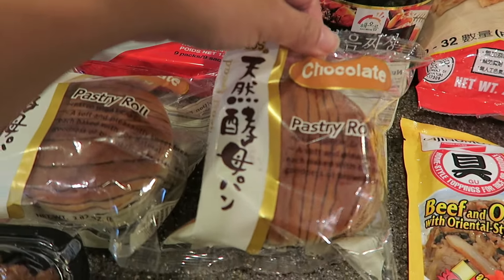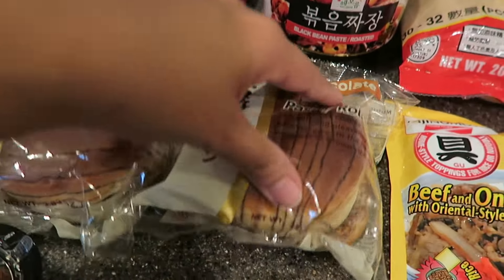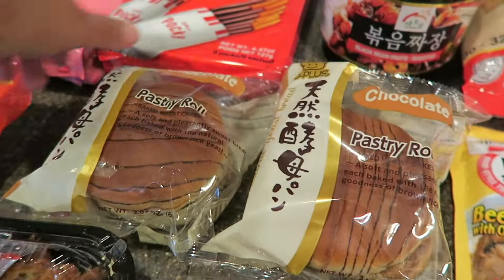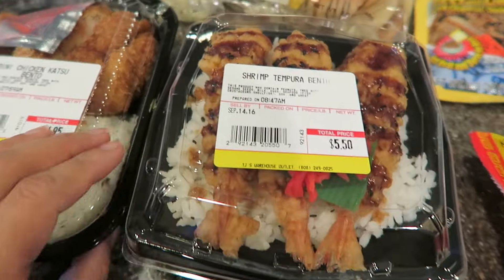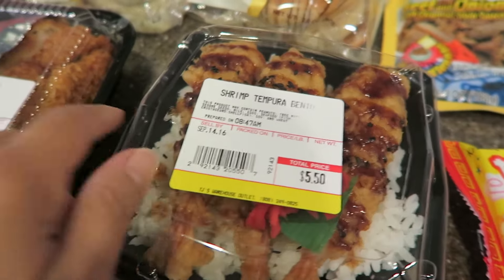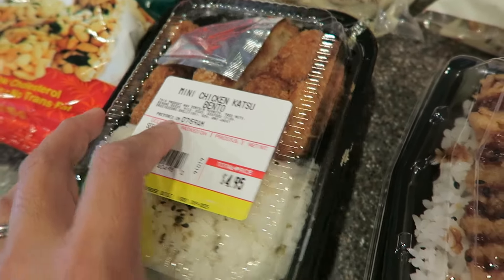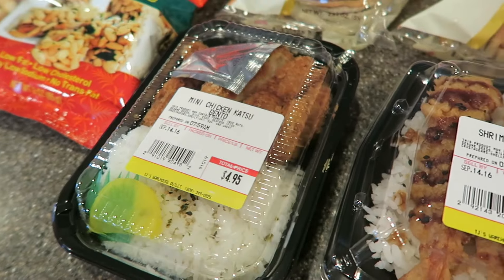I bought some pastry rolls. These are nice and spongy and they come in layers — you peel the layer off and in between is some chocolate. They come in different flavors but my kids love the chocolate flavor so I got them one each. Here I got some bento lunches. This is my lunch later on today — I got the shrimp tempura. And my son is always hungry after school so I got him a chicken katsu bento. It's a mini size but he is such a growing boy.